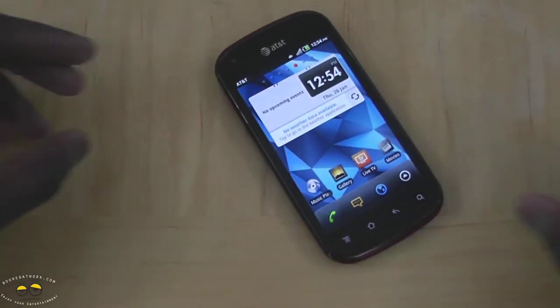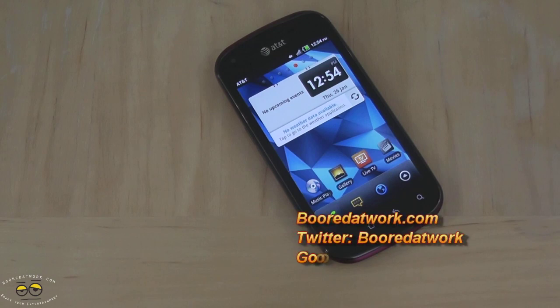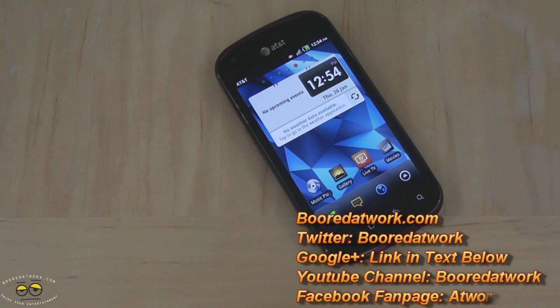This is the Pantec Burst. If you guys have any questions or comments, let us know — just leave comments on this video or on the website. Don't forget to subscribe to all our pages on Twitter, Facebook, YouTube, Google+, and you can also buy our stock at Empire Avenue. All the links are down below. This is Thundee saying thank you, and always enjoy entertainment.